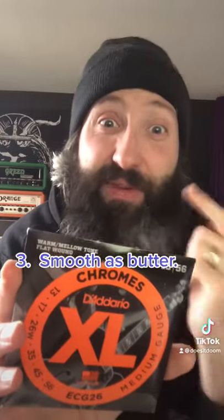And three, they just feel great. All six strings kind of end up feeling like plain strings, even though the bottom three are still wound.